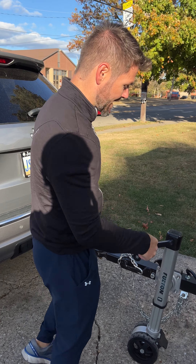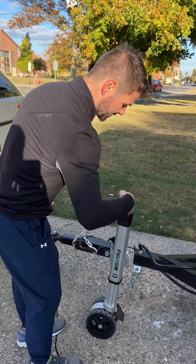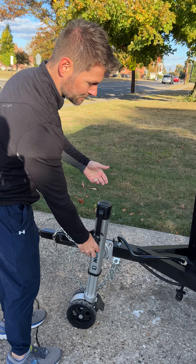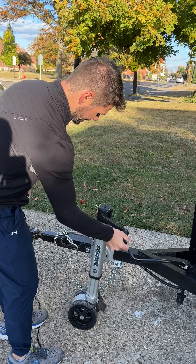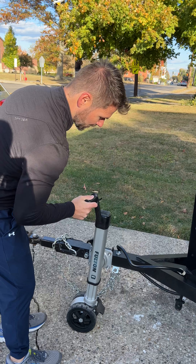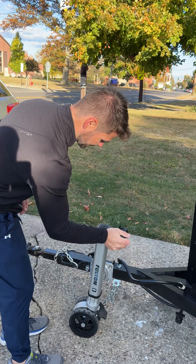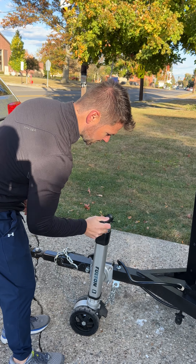When you want to take the leveler jacks up, you'll have to do the same process that you used to put them down. You have to do everything again in order to release the jacks. So you'll bring your trailer jack all the way down to its lowest position.